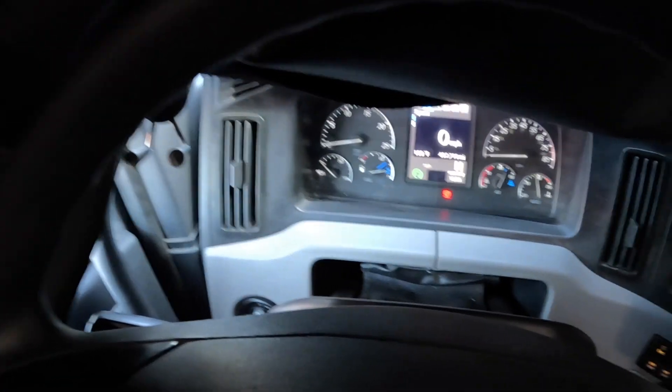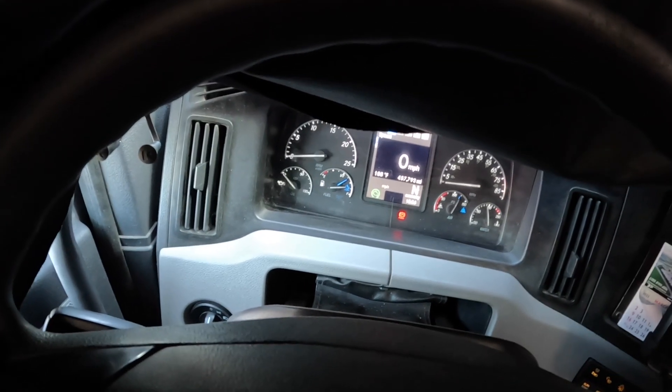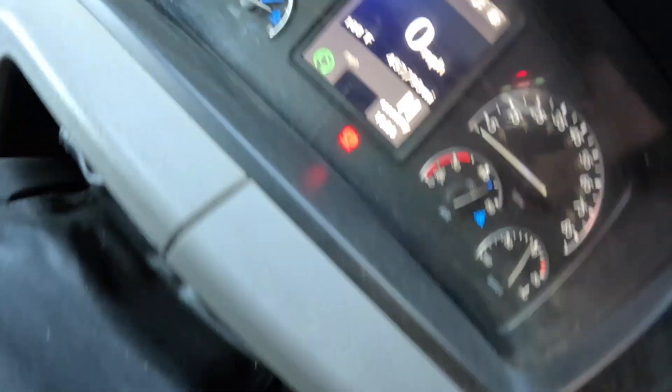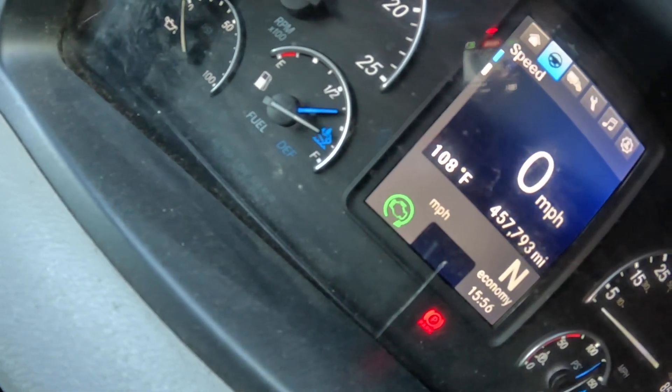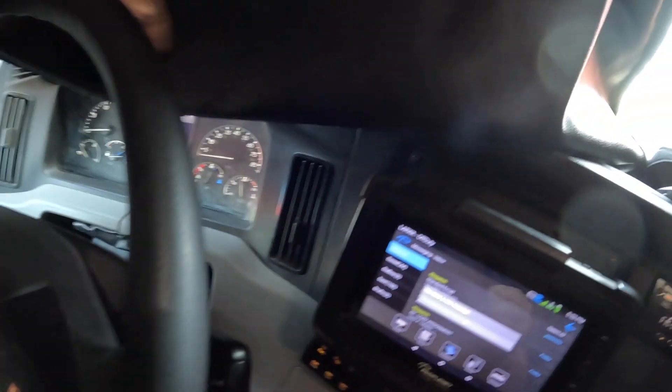Good afternoon YouTube! I got a good one for you today, just a little short one. I get asked a lot how well does the Opti-Idle work in this truck. First let me show you the temperature — you can see right there it's 108 degrees outside right now.